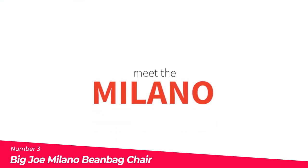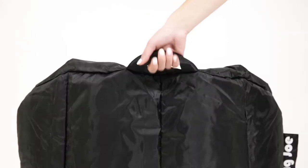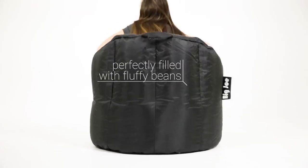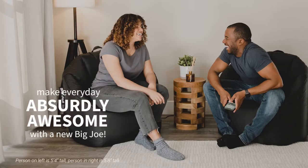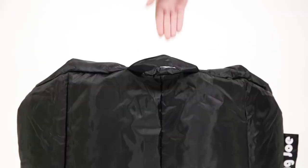Number 3: The Big Joe Milano Bean Bag Chair. The Big Joe Milano Bean Bag Chair is a comfortable and stylish seating solution for both kids and adults. Made in the USA, this beanbag is made of durable SmartMax fabric that is stain-resistant, making it easy to clean. The chair is filled with the perfect amount of beans for optimal comfort, and it is double-stitched with dual zippers for extra safety and durability. The built-in handle makes it easy to move from room to room.